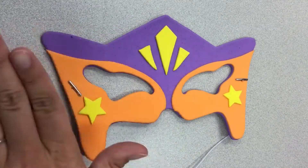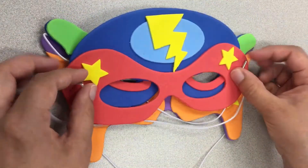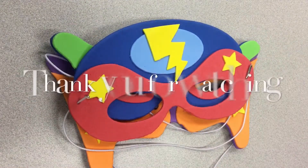So just a review: you either got the purple mask, the blue mask, or the red mask. Hope you guys enjoyed this. You guys have a good day and see you soon.